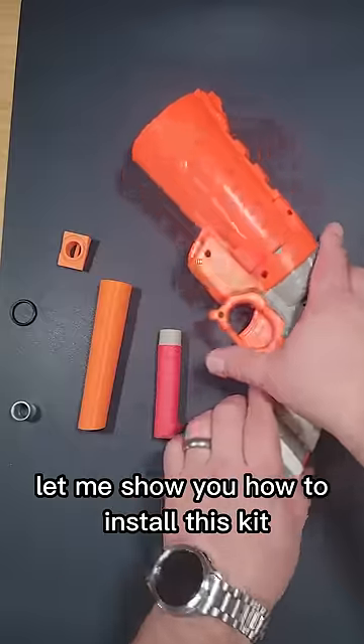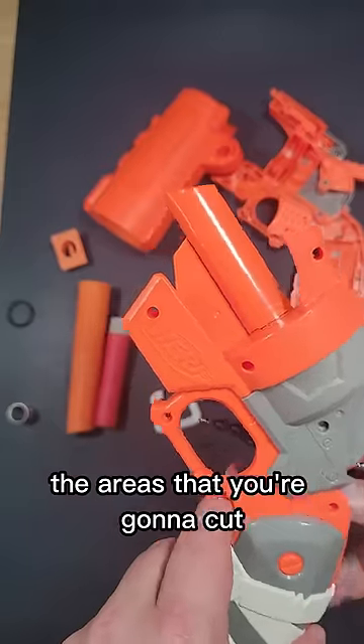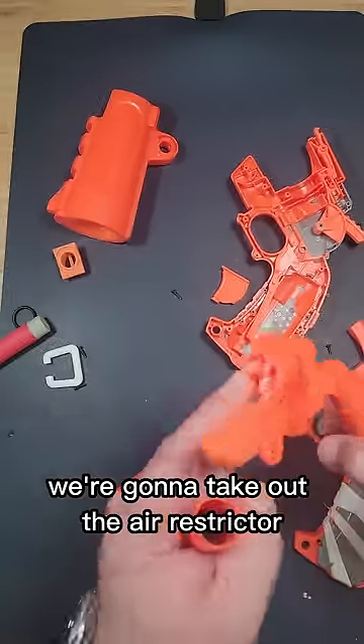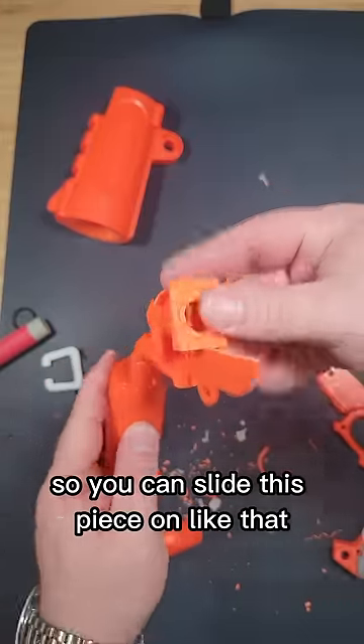Let me show you how to install this kit. We go ahead and open it up — I've gone ahead and marked the areas that you're going to cut. Once we've removed this, we're going to take out the air restrictor. When you're done, it should look something like this.